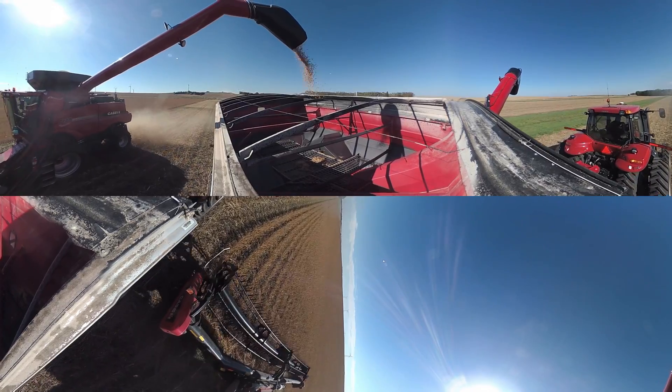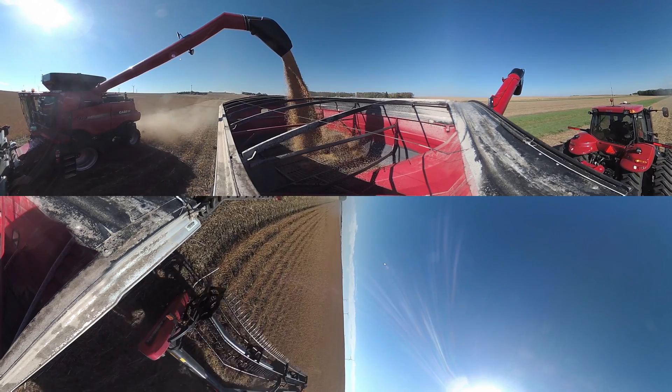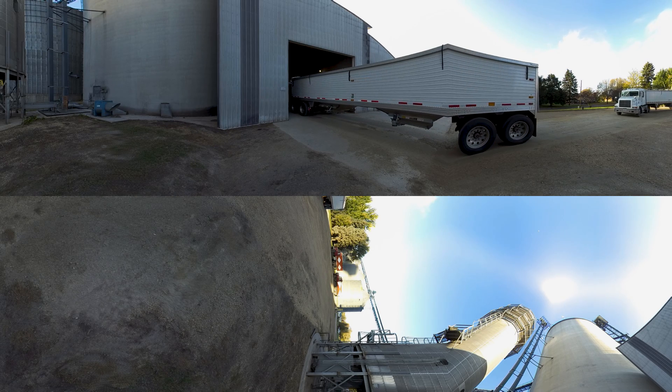These soybeans are moved from the grain cart to a semi-truck, which takes them to the local grain elevator for weighing and further distribution. Each year, U.S. farmers produce about 3 billion bushels of soybeans.